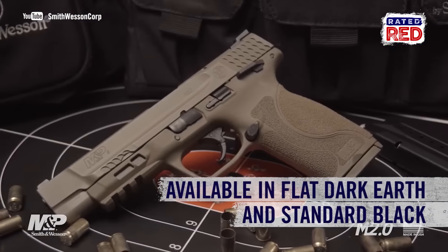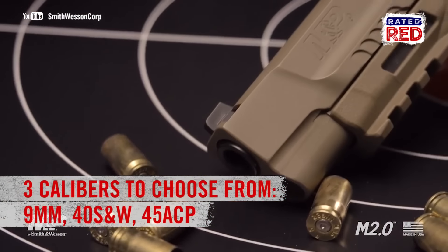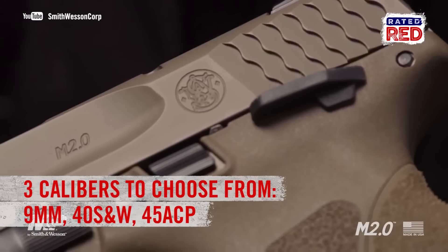The new model is available in flat dark earth and standard black. It's available in three calibers: 9mm, .40 S&W, and .45 ACP.